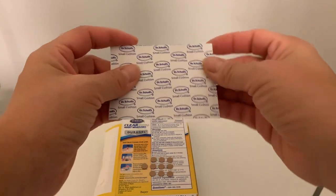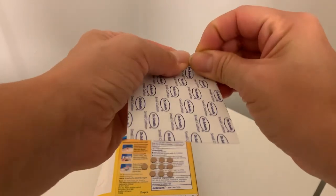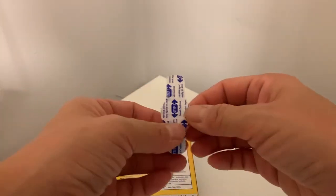All right, so let's try to open one. This is a tiny band-aid.